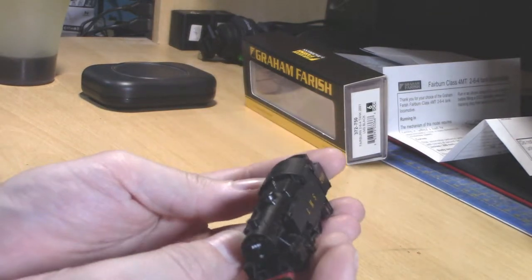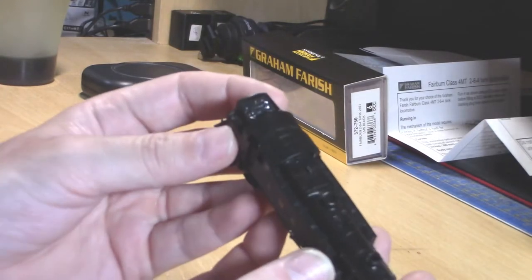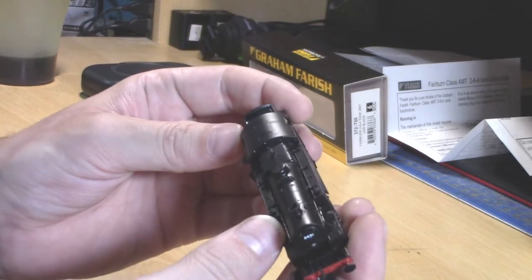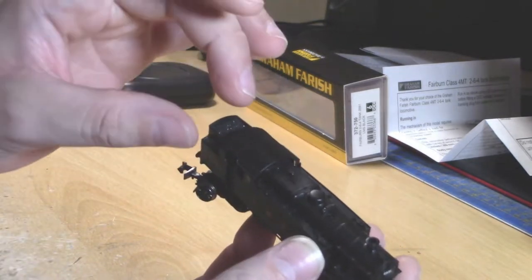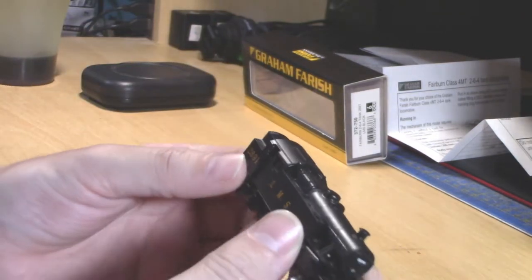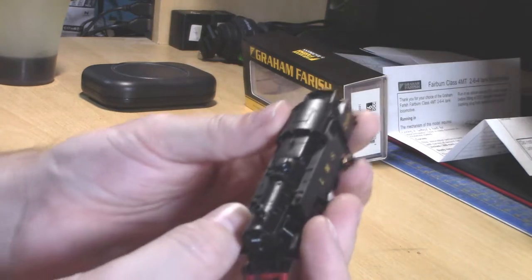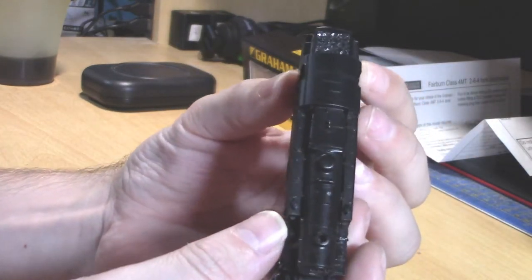The coal in the bunker is not all that bad really. There's actually enough space to add a bit of your own coal — just put a very thin layer on top and it should hide what's underneath. It looks rather nice.